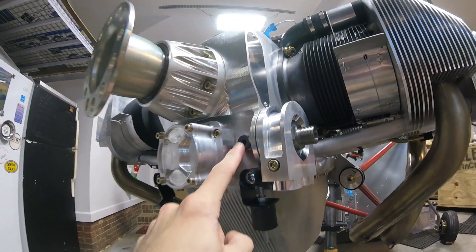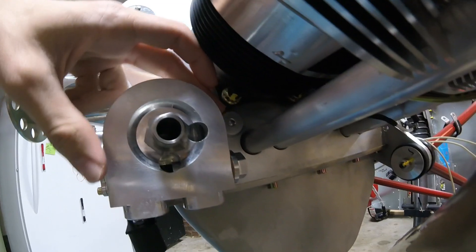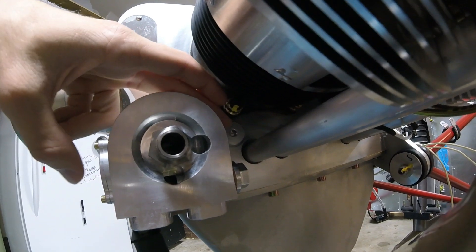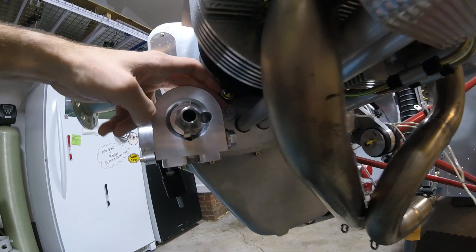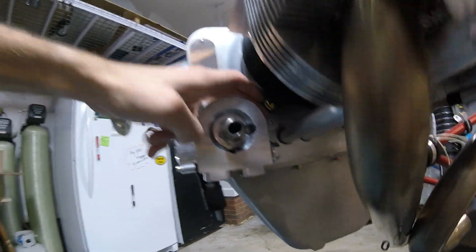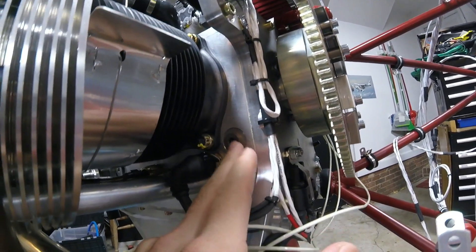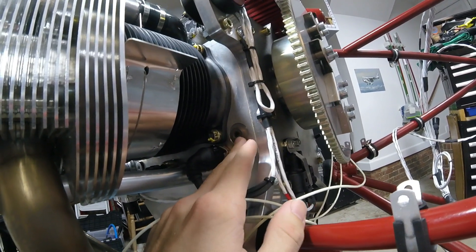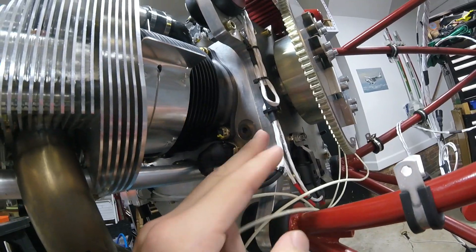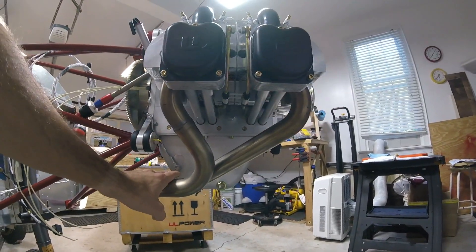Right back here behind the oil filter adapter plate is where the oil pressure sensor would go if you were using traditional gauges — so if you weren't using oil pressure from the ECU. And right here is where you get your oil temperature if you were using traditional gauges. You'd need separate sensors for those two items installed right there.